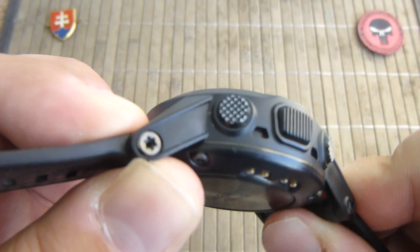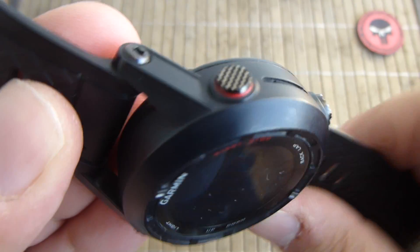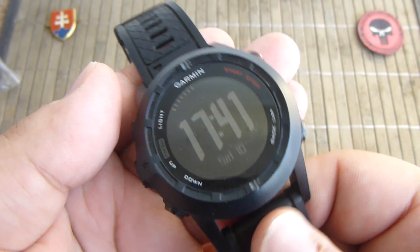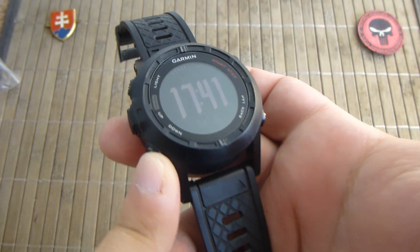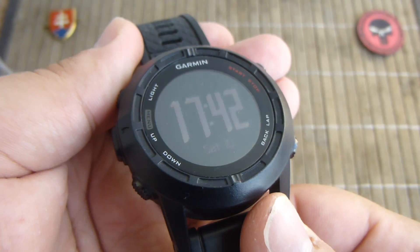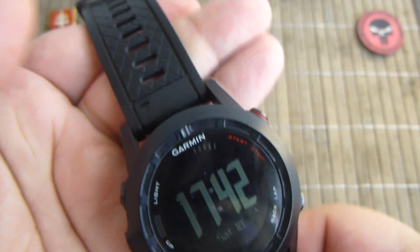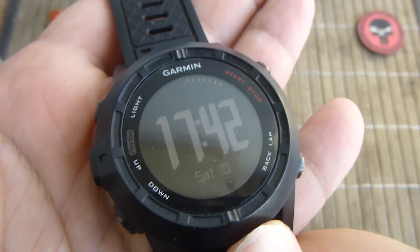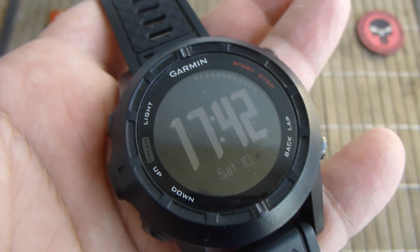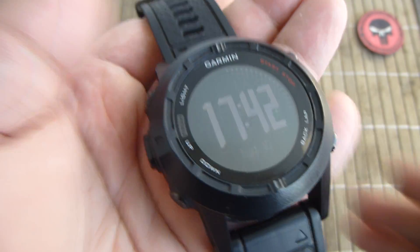So it has a nice resin style body, which will be nice and shockproof. The water resistance is 50 meters, which is probably enough for all the outdoor and also swimming activities you will do with this watch.